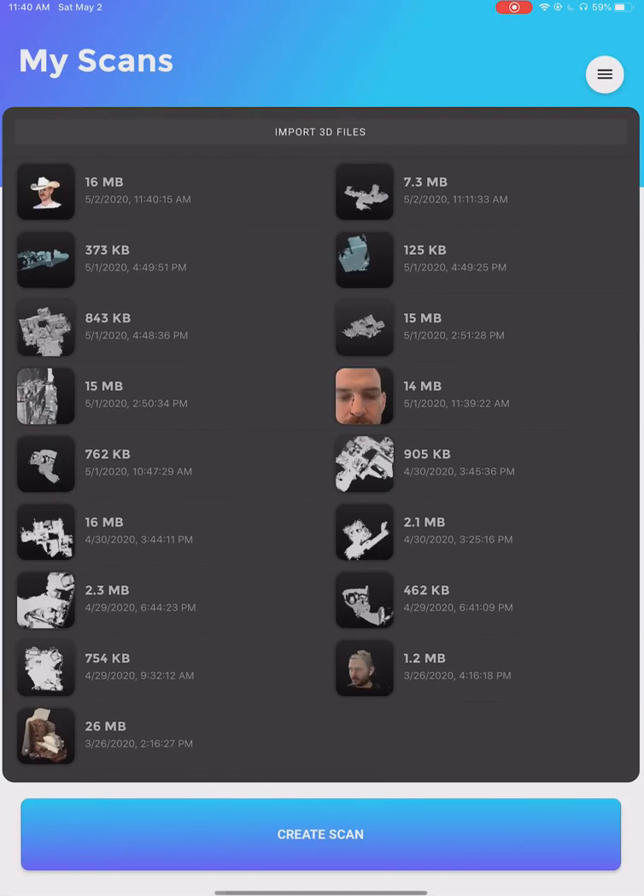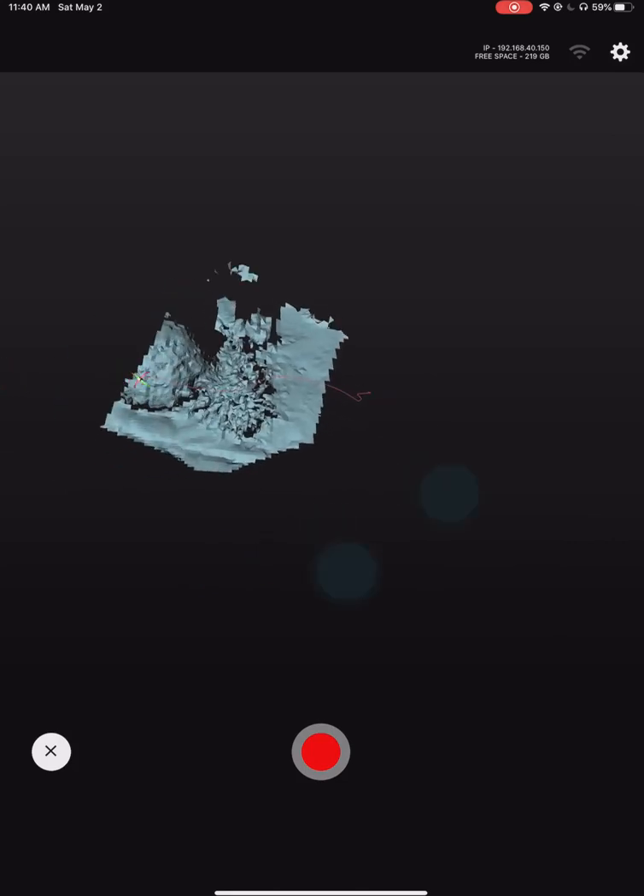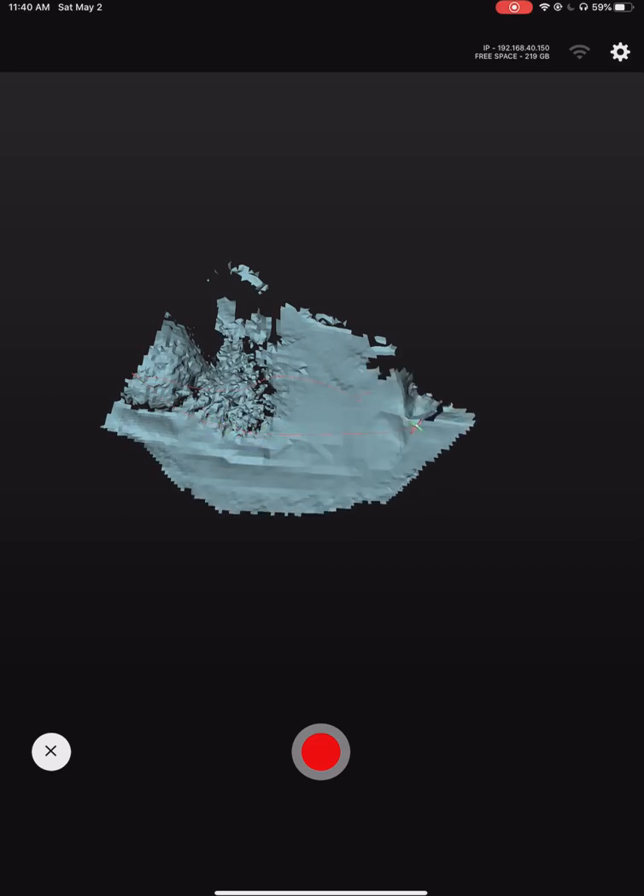What we're going to be showing off is what is currently — hopefully — being reviewed to go live into the App Store over the weekend. So now I'm going to scan the landscaping in this front yard.